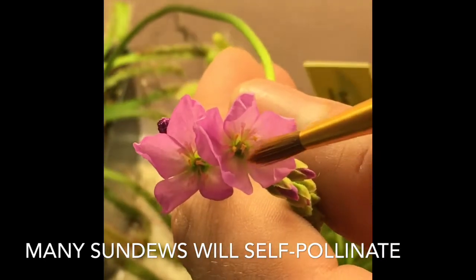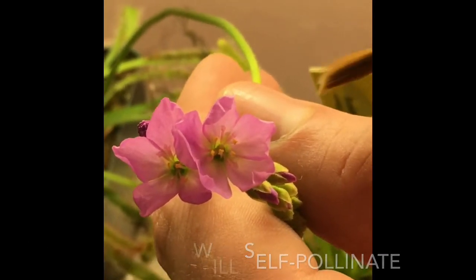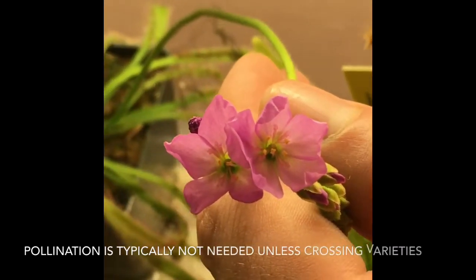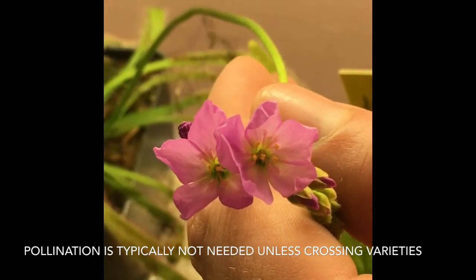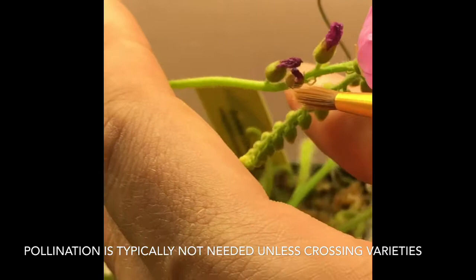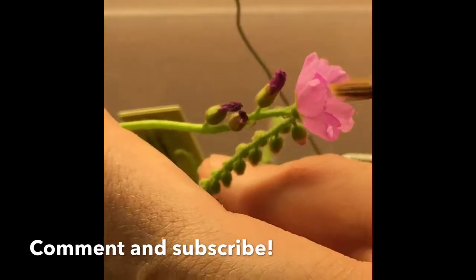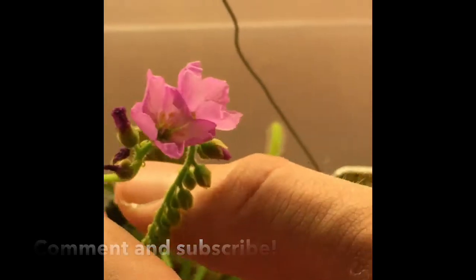Use a sterile brush and that should do it. Over the next couple of weeks they'll close back up — these are only open for an hour or two a day. And once they close back up they'll start drying. After we get through the whole stock, we'll clip it and harvest the seed.